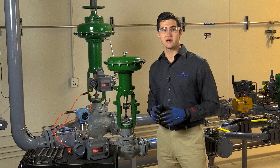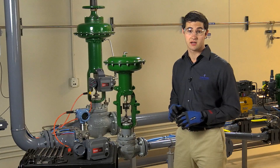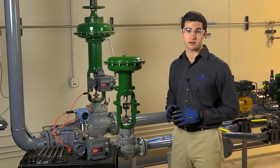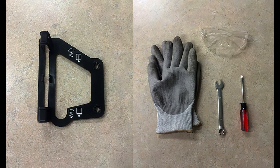As always, we want to make sure we review all the safety precautions found in the instruction manuals for the DVC 6200, 657 size i, and 667 size i actuator. You can find these documents online by following the links in the video description below. Take time to ensure you have the necessary safety equipment and tools needed for this assembly: safety glasses, safety gloves, the black mounting template package with your DVC, a screwdriver, and a wrench.